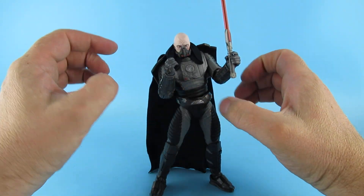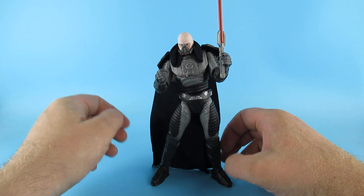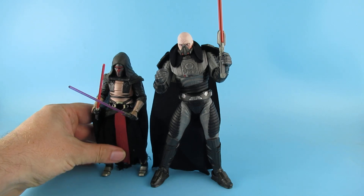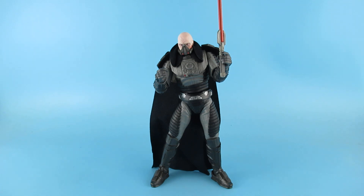I'm liking this guy. I have no history with him but I think he looks really, really cool, and I am going to investigate more about him. I'll just give you an idea of how much bigger he is — he is a lot taller. He's probably going to be standing on the shelf with these guys. This is what we want Hasbro from a Black Series, these kinds of figures — this is what we want them to look like.